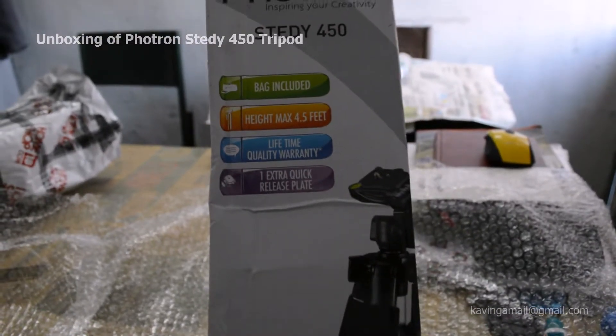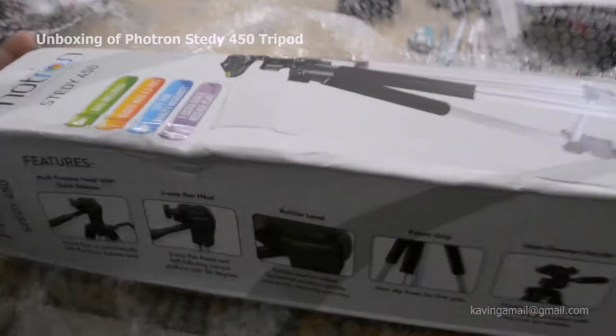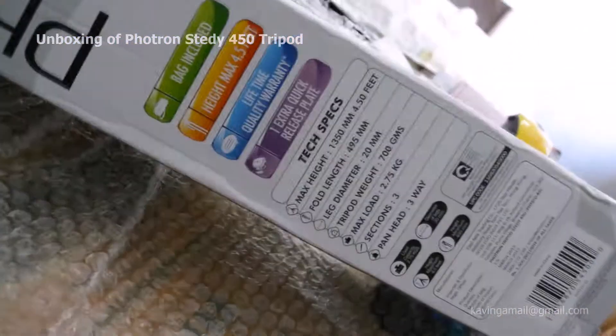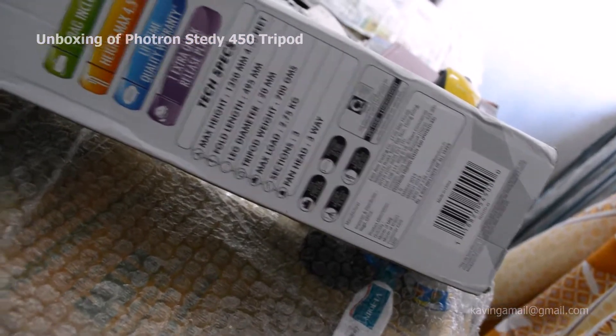You can see the box. It's nicely packed and everything included. I hope it will work with my DSLR. Let's see — the maximum load is 2.75 kg. You can see there are three sections, and the pan head is three-way.